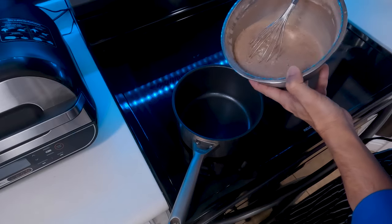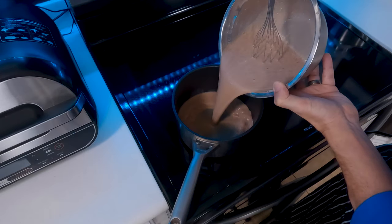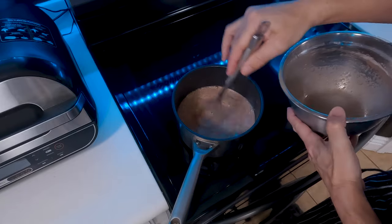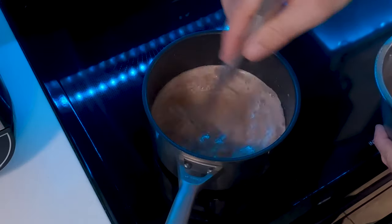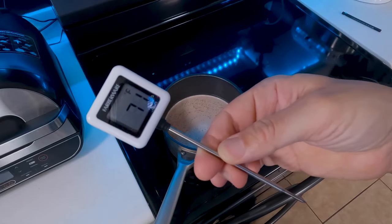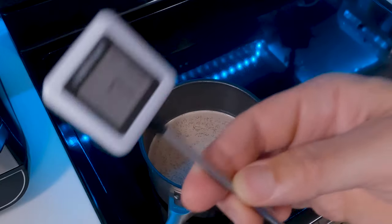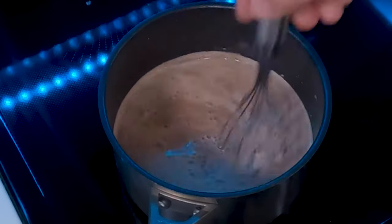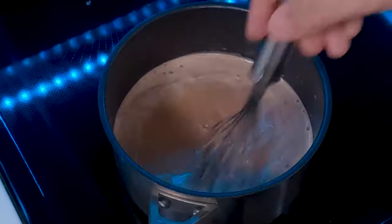Once you've got that combined we're going to pour it into a medium saucepan and heat this on medium heat until we get our mix to about 180 degrees. If you have a digital thermometer like this it's going to be really helpful — I recommend getting one if you don't. Be sure to stir this every so often just to make sure that nothing burns on the sides of the pan.